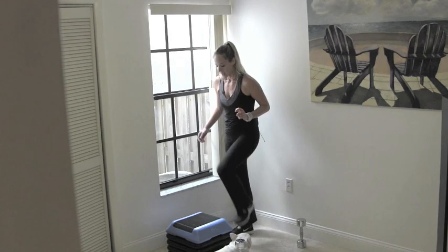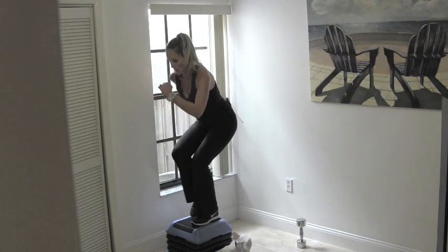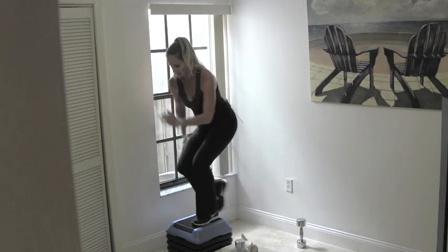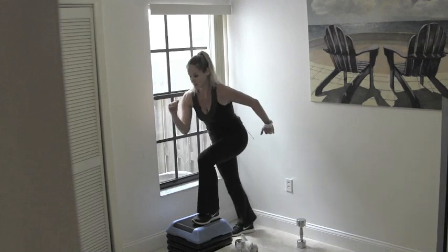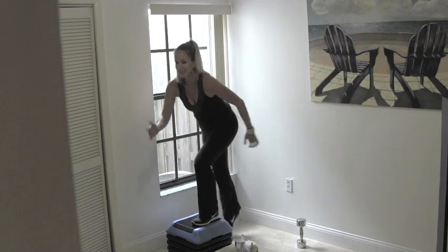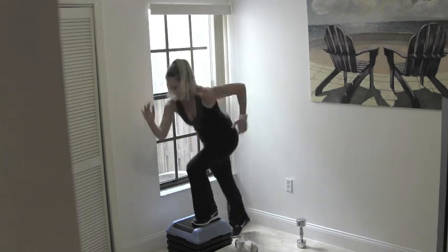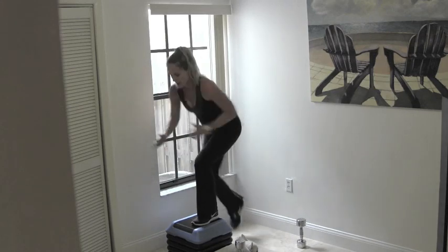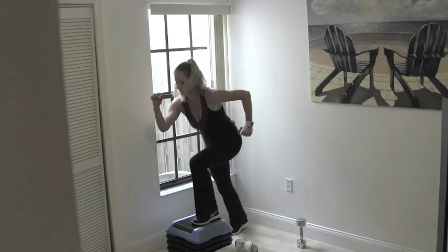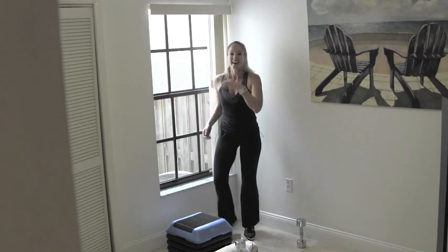Let's switch feet. Take it slow, shift your weight forward. Pump the arms. A couple more, then we're going to speed it up. Keep your weight in the front leg. Ready? Single counts, go. Pop it if you want to. Eight, seven, six, five, four, three, two — breathe, come back. Great job.